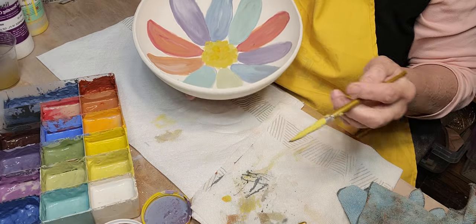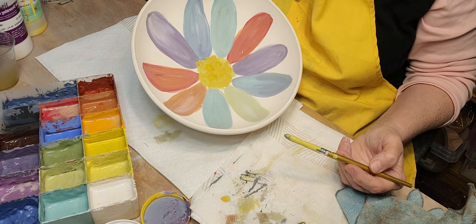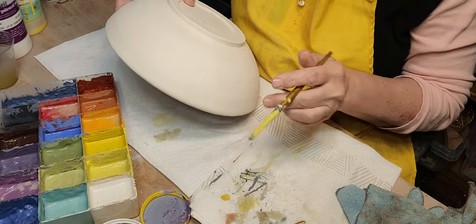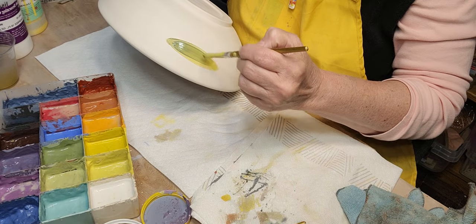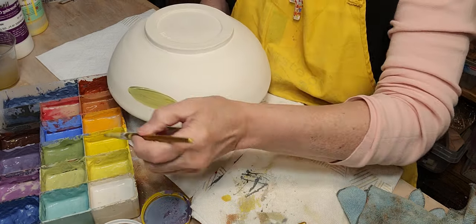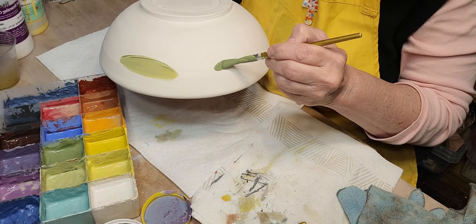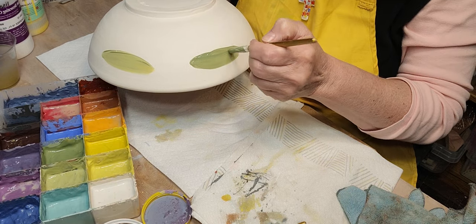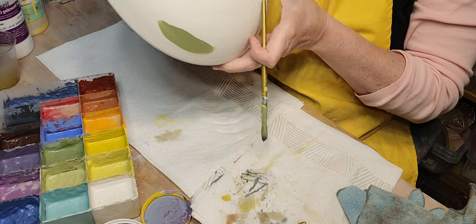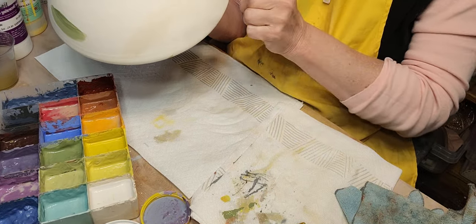I think that smells like sulfur — I'm not great with chemistry but that's what it smells like. I don't think I'm going to do leaves inside the bowl — I'm going to put them on the outside. I want to make sure the inside is dry before I put my fingers in there, and then I'll go around and do each one.